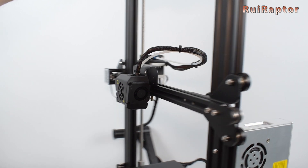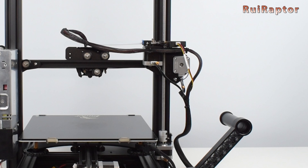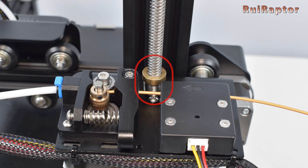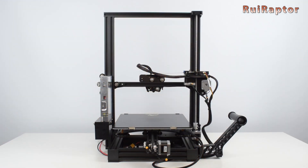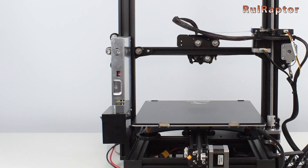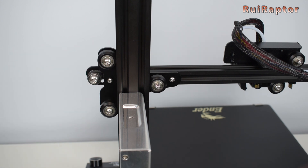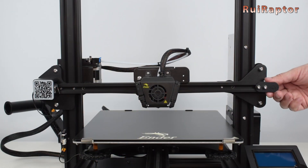The X-gantry moves up and down by the action of a single lead screw at the back left side. On the Max, Creality decided to include an anti-backlash lead screw nut. Normally it's expected that a machine this big would have a dual lead screw setup, but Creality decided not to go that way. In fact, the power supply is installed on the opposite side, which makes a possible upgrade not as straightforward. The X-gantry assembly and the wheel grip on the Z carriage wheels need to be correct to keep backlash to a minimum on the side that does not have the lead screw.